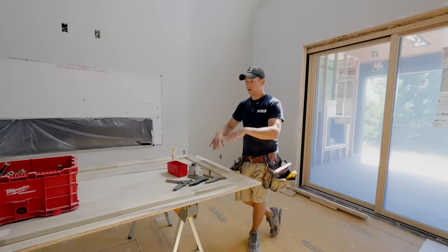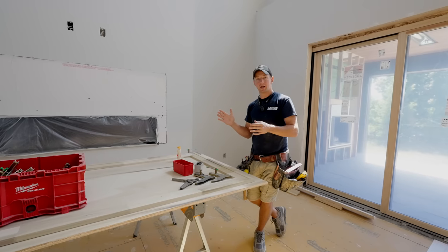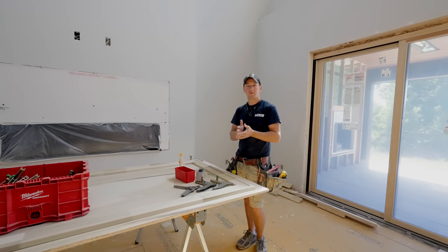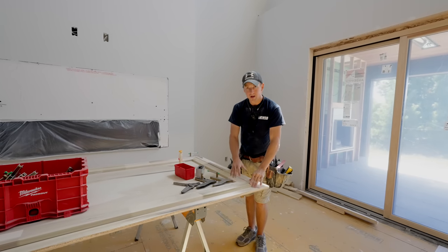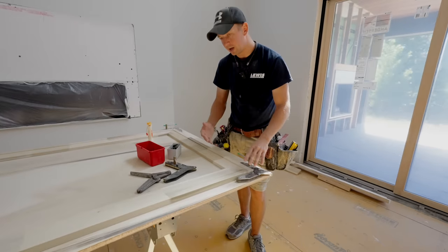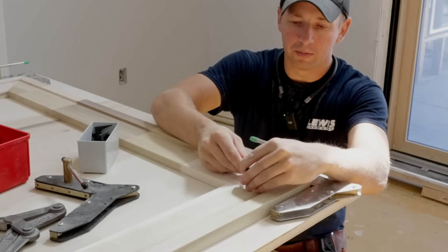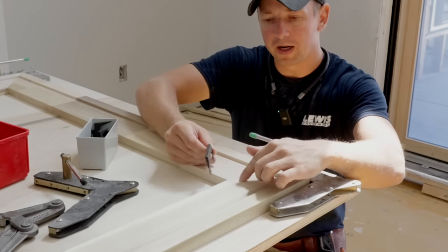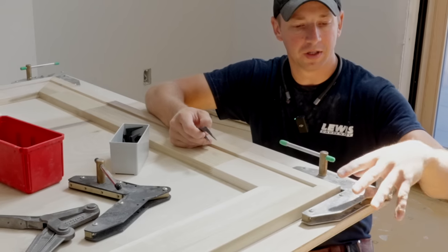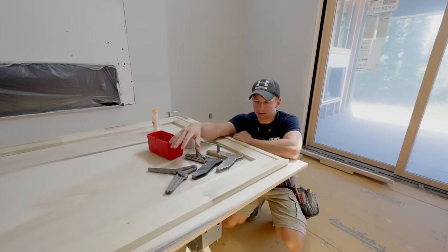Now we're on the last corner of our window assembly. A lot of times if you're going to have problems, this is where it'll happen — if the casing had a bow in it, if the miters weren't cut perfectly, or if your saw isn't calibrated to a true 45 degrees, you'll get to the fourth corner and it might have a gap. If you put your clamp on and you've still got a little space, pinch dogs can be great. Put one in up top if there's a gap up top, or down on the bottom — it takes some of the tension and responsibility off the clam clamp.